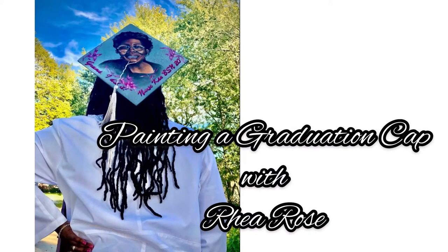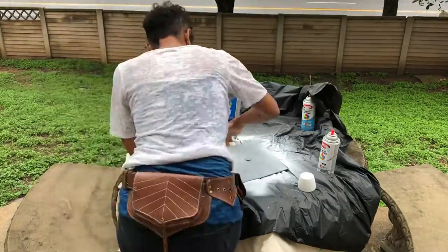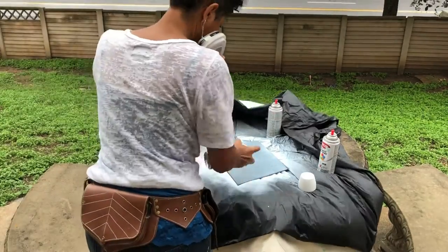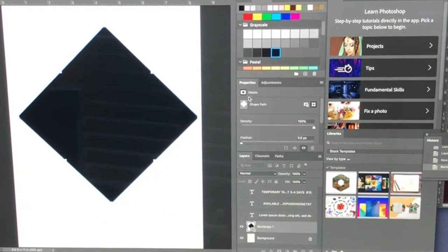This graduate wanted to celebrate her grandmother by having me paint her on her graduation cap. Here I am just sewing the cap and then I'm coming back with a couple of different colors of spray paint.